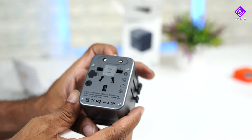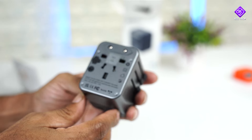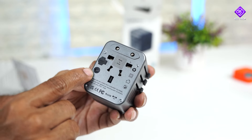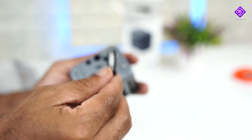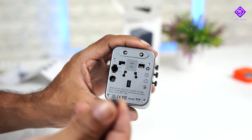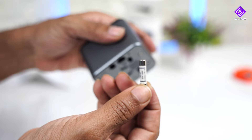This product is made in India. There is a socket to remove the fuse. Suppose you have to remove the fuse — you will find a spare fuse inside. This is the glass fuse. If you twist it, you will find a spring cap.